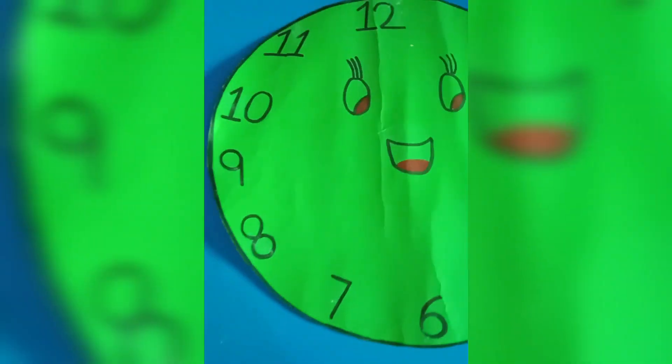Hi viewers, welcome to my YouTube channel. Today I make a classroom clock.